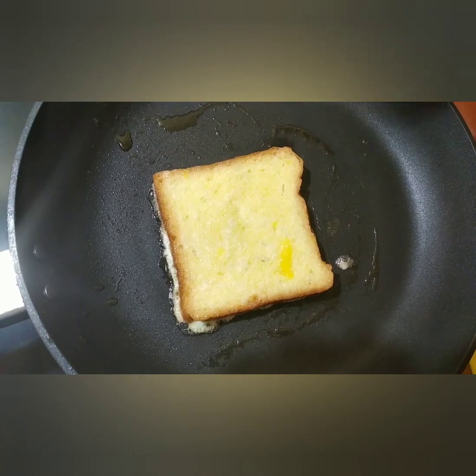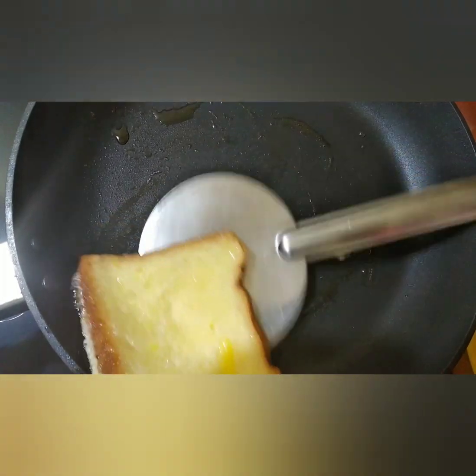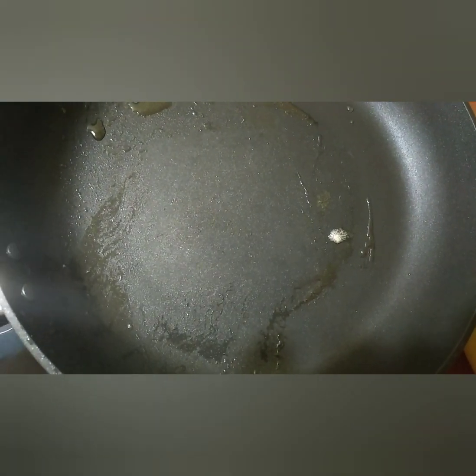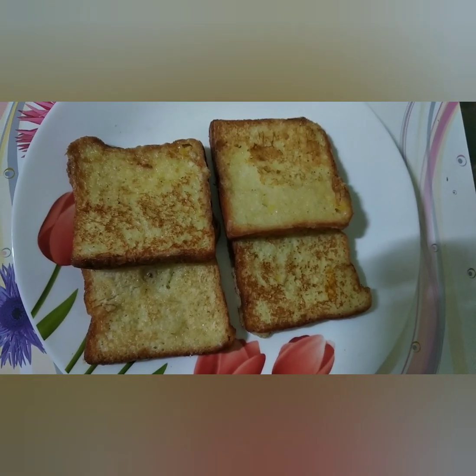Now we need to cook the bread. Now the bread is ready. Now the sweet egg bread is ready.